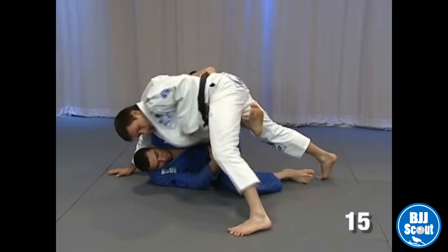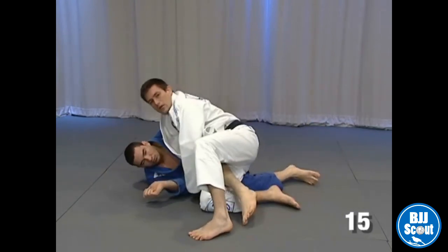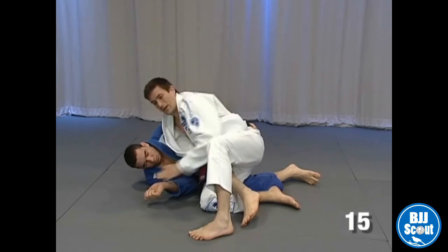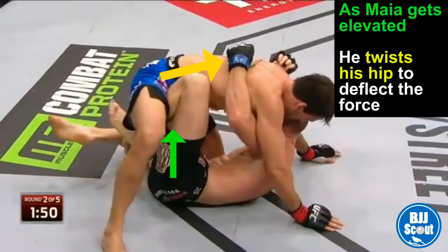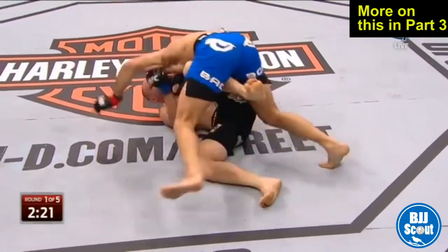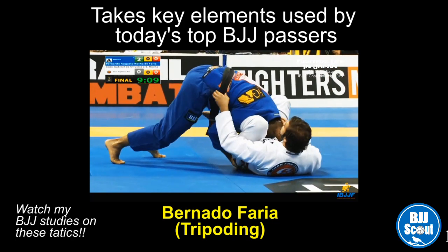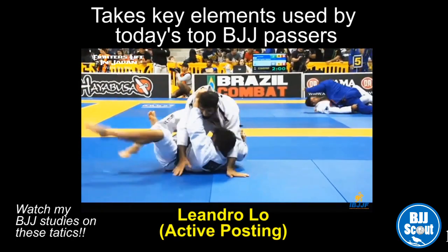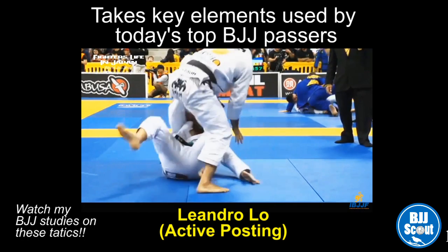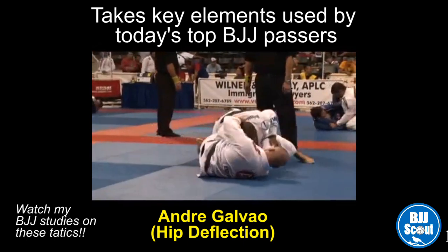Instead, I fight against this leg here to deflect the force. I'm going to turn my hips. And then, look, now the energy is in that side.